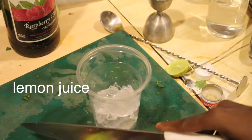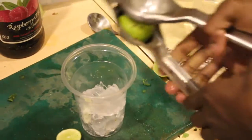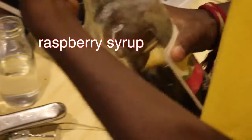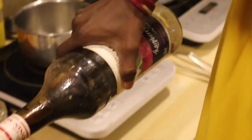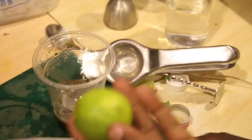Let's cut lemon. Add a lemon glass. Add a raspberry glass. Add a lemon to the garnish.